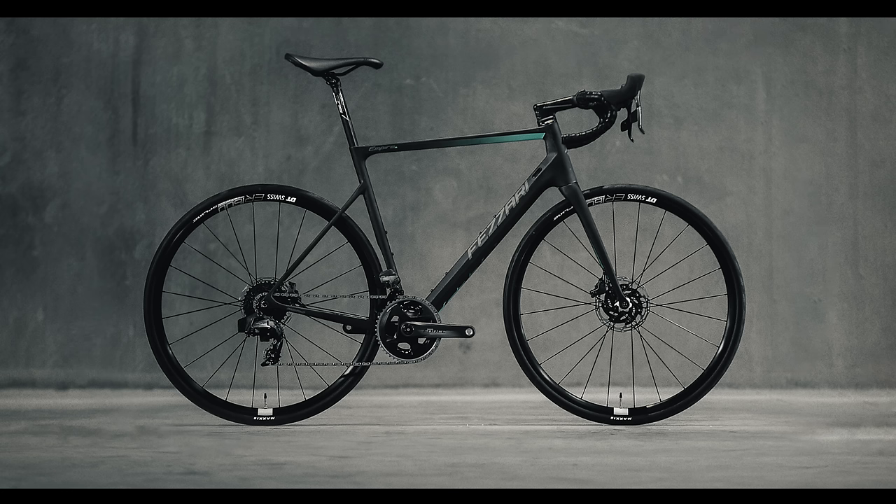My name is Tyler. I'm product manager here at Fezari Bikes. I wanted to discuss a little bit about our brand new Empire road bike.